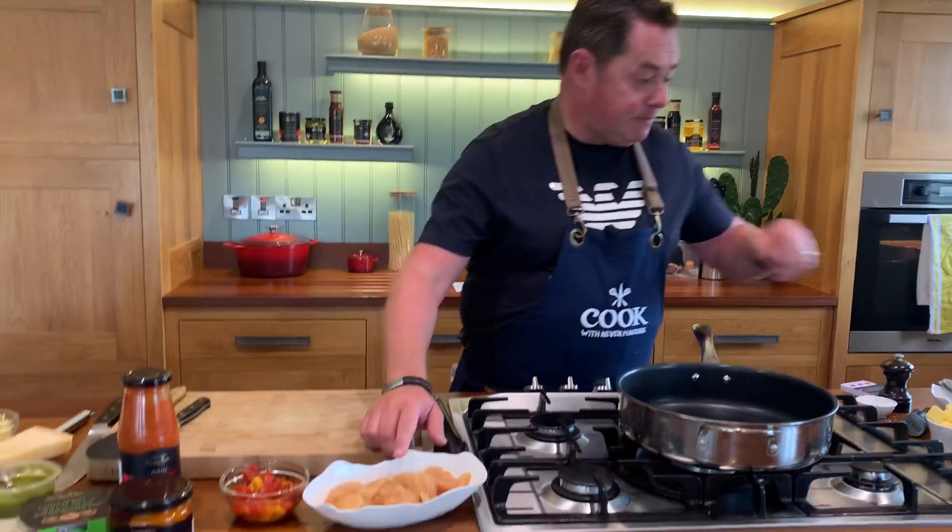Pasta bakes are a great way for feeding a family and this one is very quick and simple. We're going to brown off some chicken and start the cooking process, and this is some Simply Better corn-fed chicken breasts cut into nice big cubes.